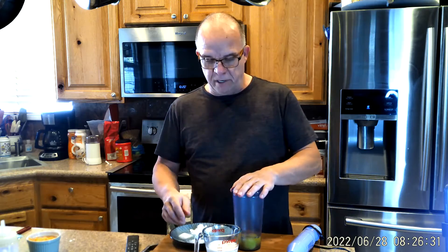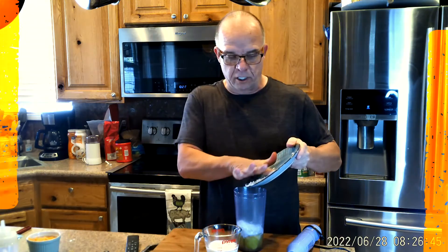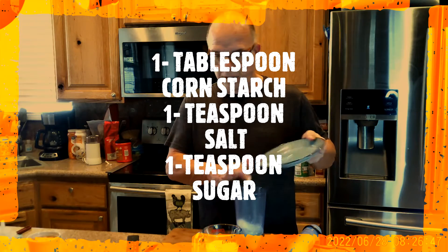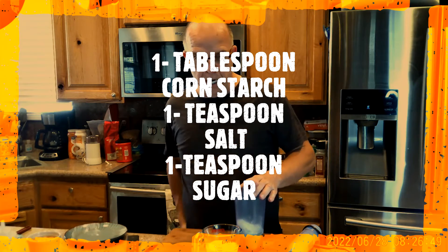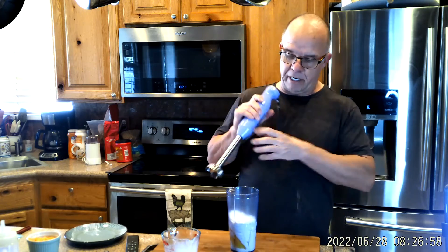I've got my three eggs. I'm going to add a half cup of cornstarch, salt, and sugar. The cornstarch will help crust it up. Then I'm going to add two-thirds cup of milk and just mix it with my stick blender.